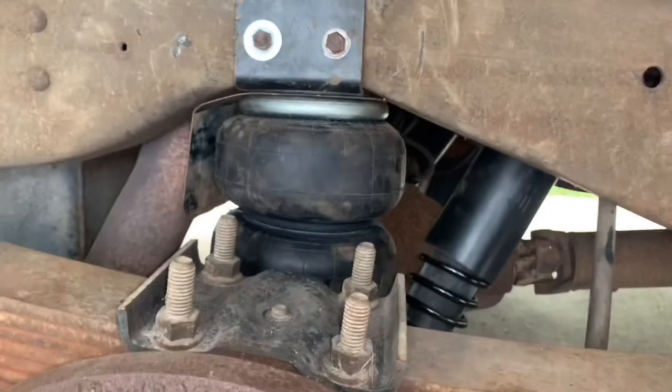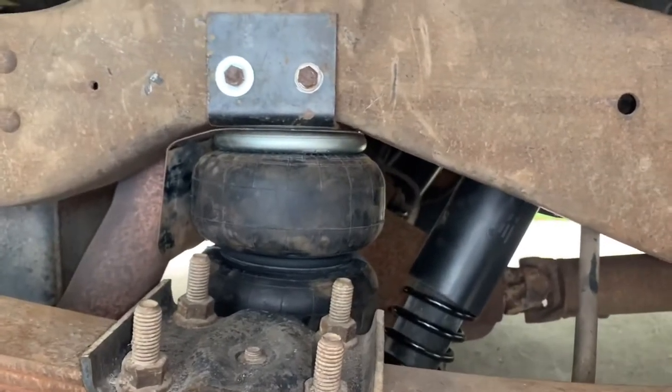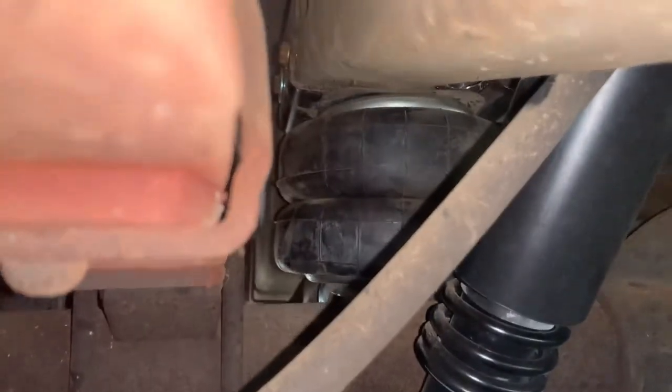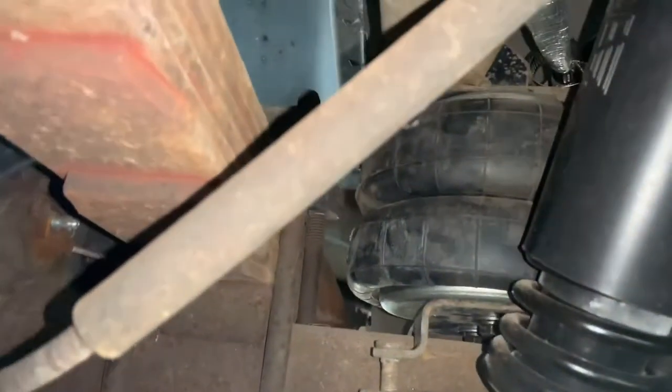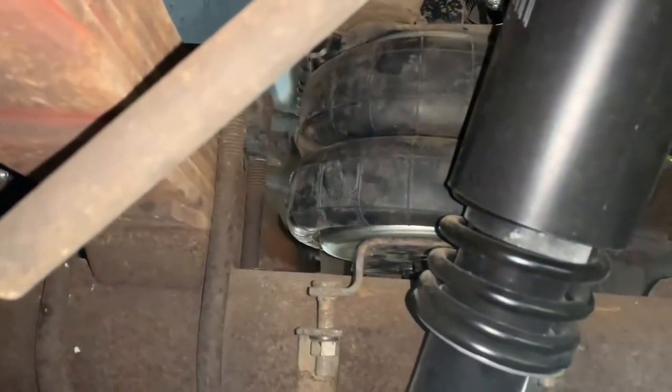The passenger side is all done. I got this side down, tires are back on, and there's your airbags. No air in them — they're just collapsed like they're supposed to be. Yeah, they look good. I'll do the other side and then I'll get it aired up and see what happens. Everything looks good over here so far.